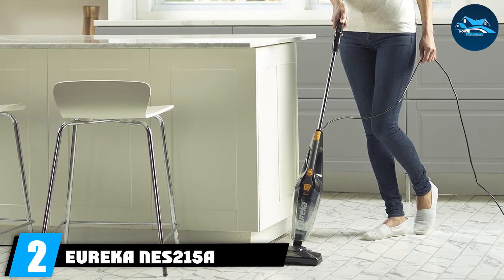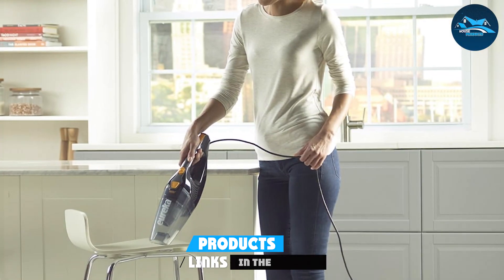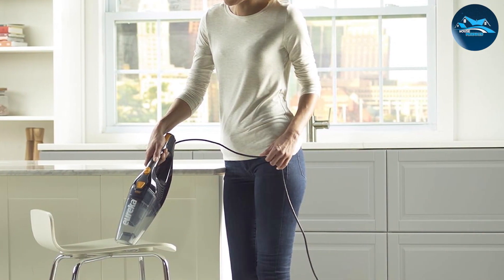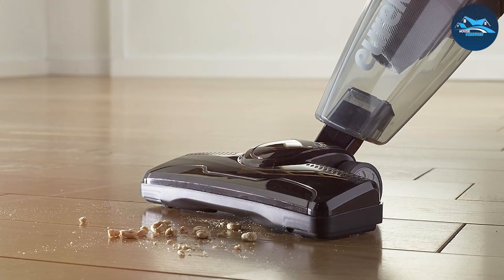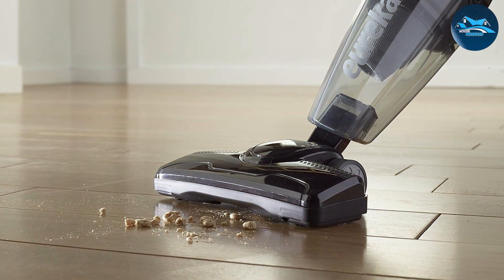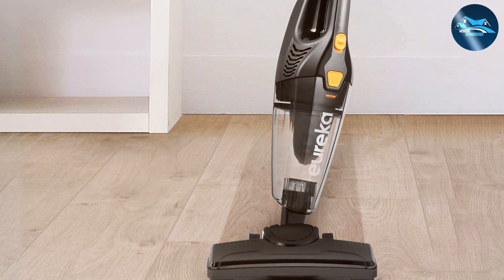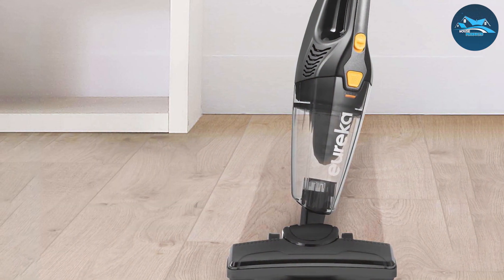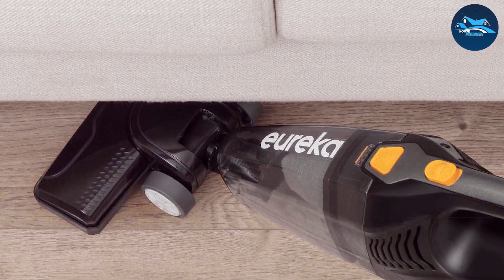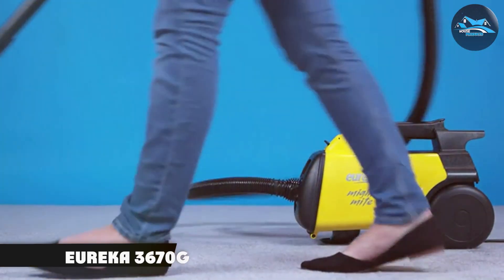Next up, taking the number two spot, is the Eureka NES 215A lightweight vacuum cleaner. This vacuum combines style with substance, featuring a modern design that's both aesthetically pleasing and functional. The build quality is impressive, ensuring durability for years to come. It's designed to be lightweight and easy to carry, making it ideal for multi-story homes. Its powerful motor effectively removes dirt and debris from hard floors and carpets, and it comes with a washable filter. A standout feature is its swivel steering for effortless maneuverability, plus a generous 25-foot cord.